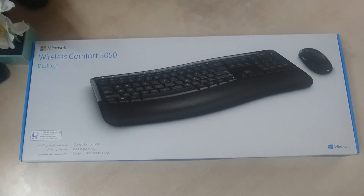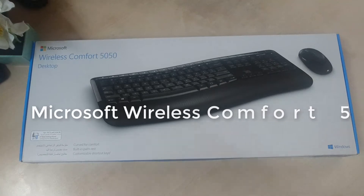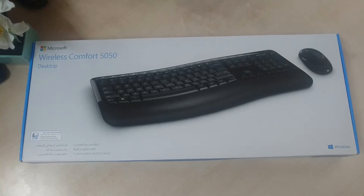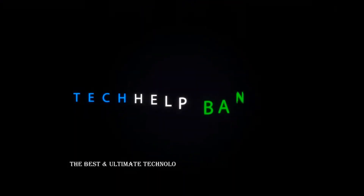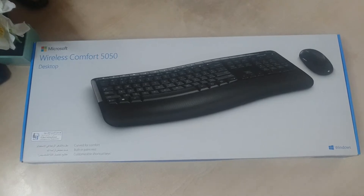Today's video is to share the Microsoft Comfort 5050 desktop keyboard and mouse combo version — a quick unboxing and review. This is the Microsoft wireless keyboard and mouse 5050 box.